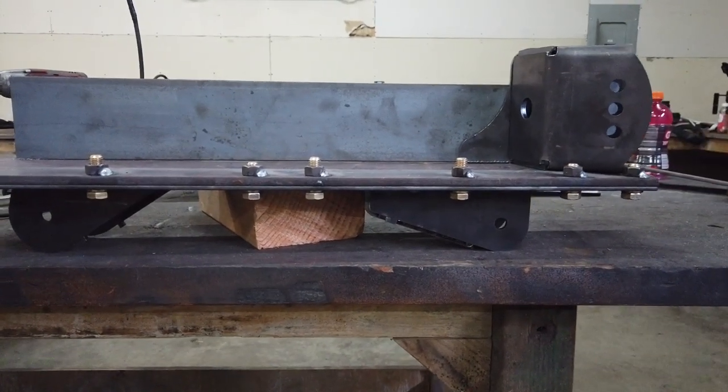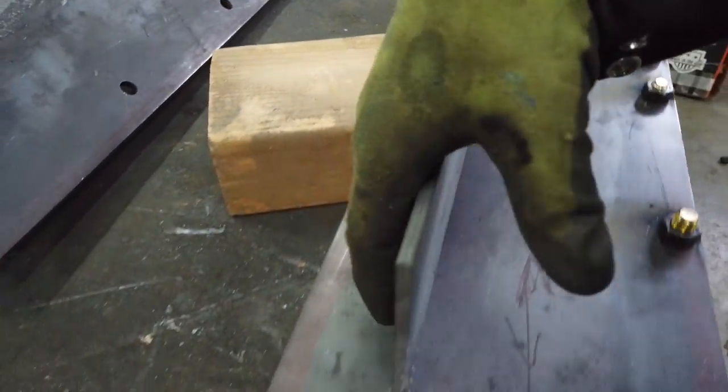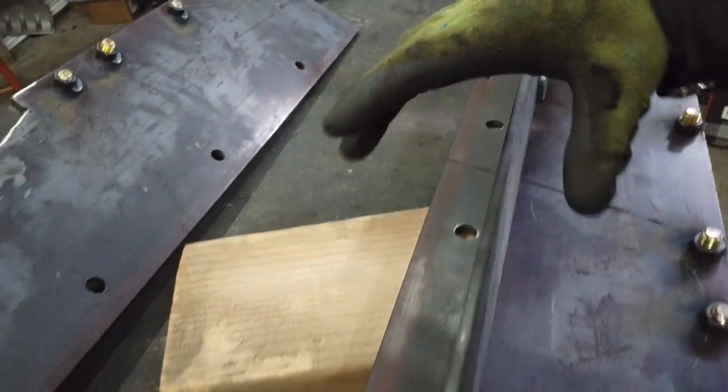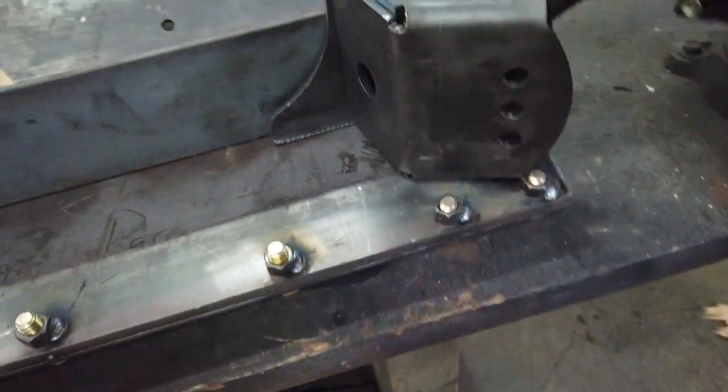The next thing I want to work on is locating these upper control arm mounts. I need to bolt these back in there and orientate everything in a way that's really rigid, solid, and removable. This is really close to what the passenger side is going to look like — it's going on the inside of the frame rail. I'm going to drill a couple of holes for longer bolts that go all the way through the frame. The three on the bottom go into existing frame holes, and this will be our upper control arm mount.